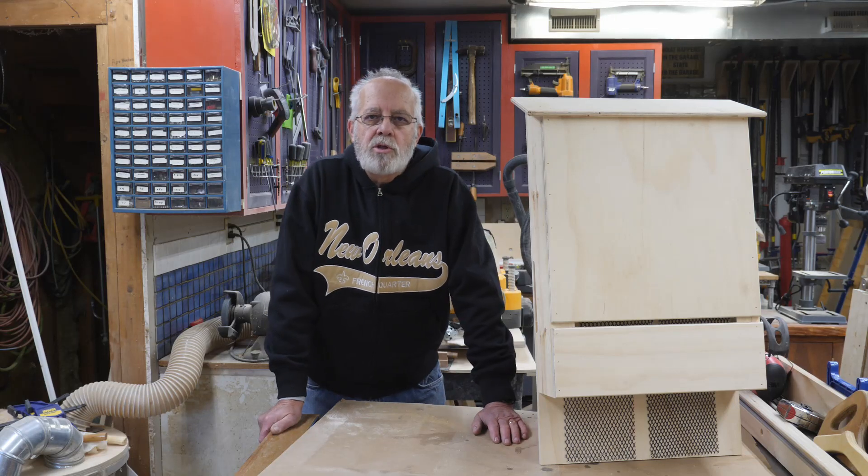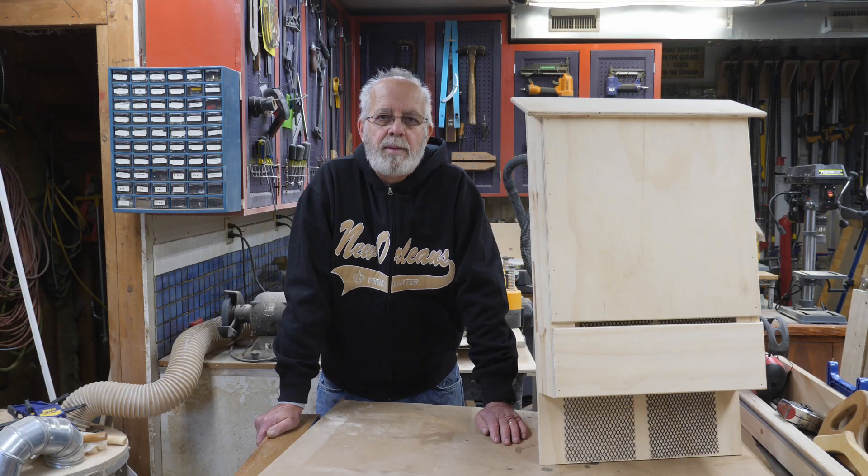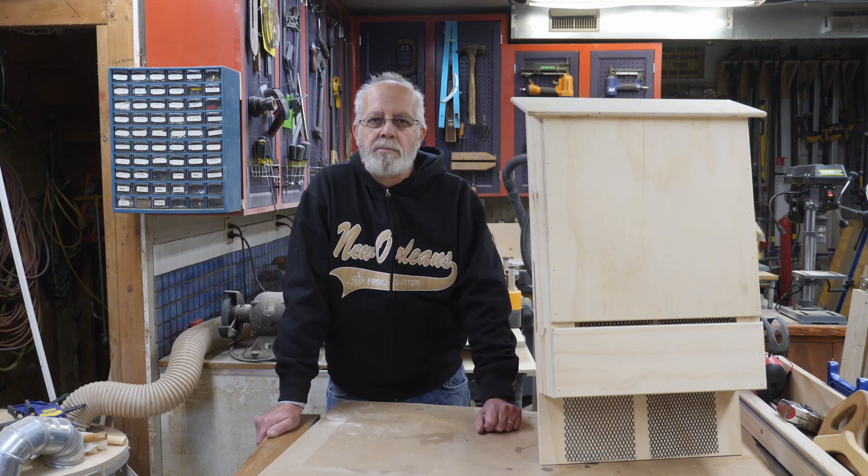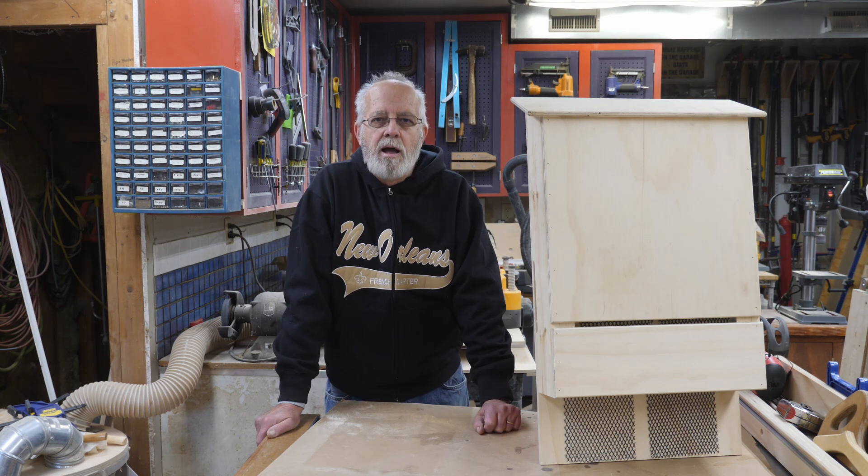Thanks for watching this shortened version of how to build a bat house. If you like it, please give it a thumbs up. We're always looking for comments and subscribers, and if you want to be notified when the next video is posted, hit that bell and you'll get a notification every time we post. Thanks for watching.